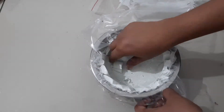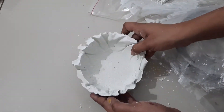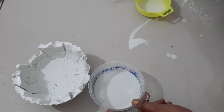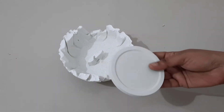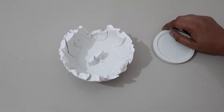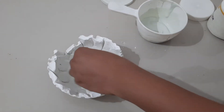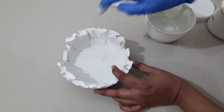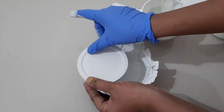Next day, we will place a bowl on it. We will put a bowl in a small plate. The bowl will be taken outside by the bowl, and there will be a gap in the bottom.